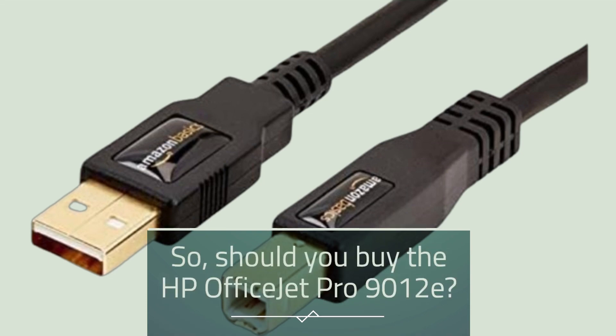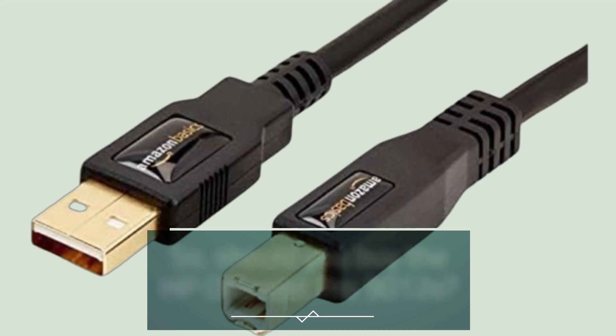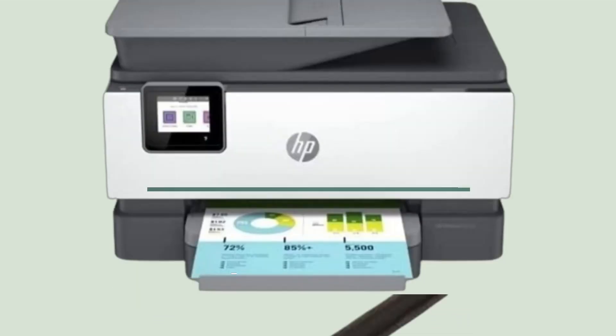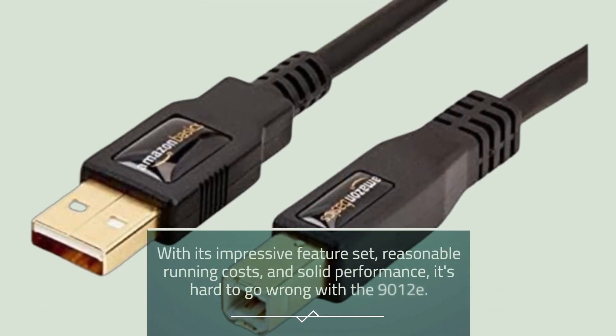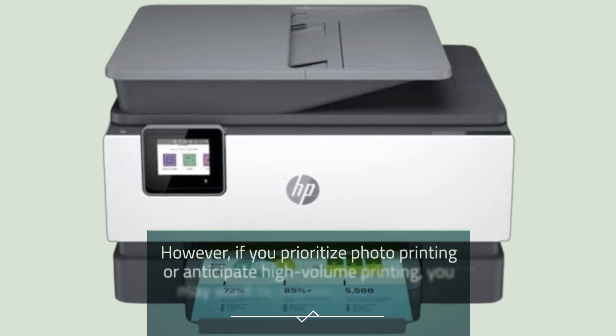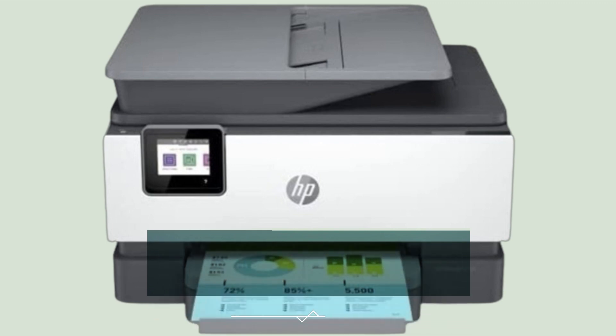So, should you buy the HP OfficeJet Pro 9012e? If you're in need of a versatile and reliable printer for your home office or small business, the answer is a resounding yes. With its impressive feature set, reasonable running costs, and solid performance, it's hard to go wrong with the 9012e. However, if you prioritize photo printing or anticipate high-volume printing, you may want to explore other options.